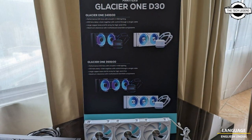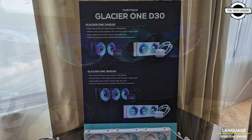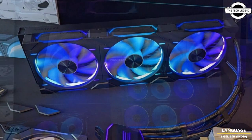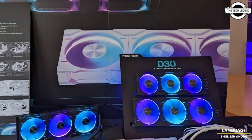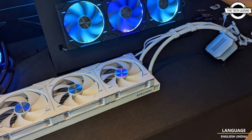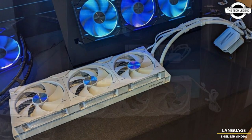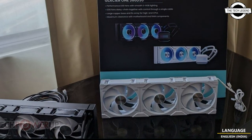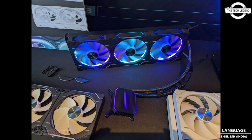The fans feature the same Halo lighting effect. The Glacier One D30 lineup of all-in-one liquid CPU coolers comes in 240mm, 360mm, and 420mm variants based on radiator size. These are practically identical in design and specification to the Glacier One D30 series, but come with newer D30 series fans that have cable-free daisy chaining that looks a lot cleaner.